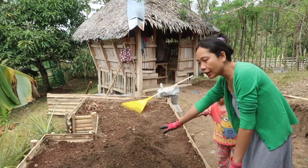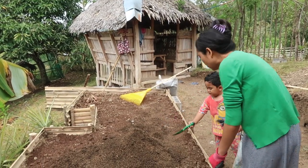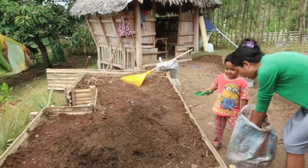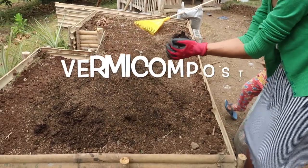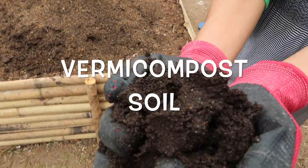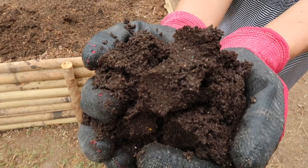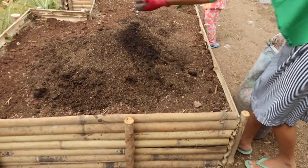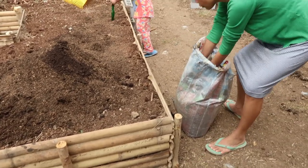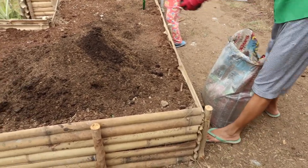Okay, this is the garden soil that we bought yesterday. I'm now going to mix this with earthworm castings — vermicast. Look at the soil, it's so dark! It's very rich — there are so many good things in this. I'll mix it with the rice husk layer and then spread it all over, and then I will start planting my garden.